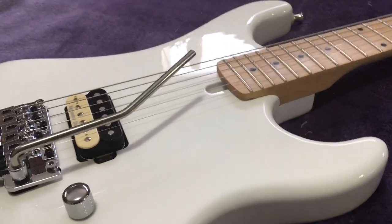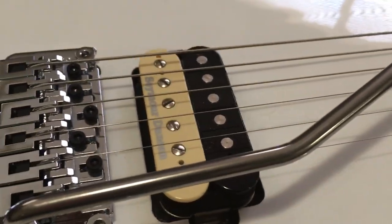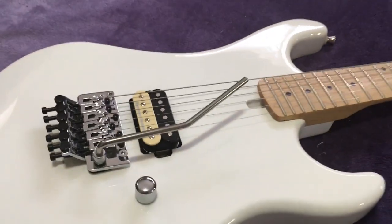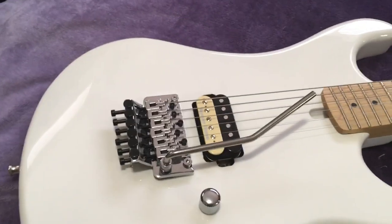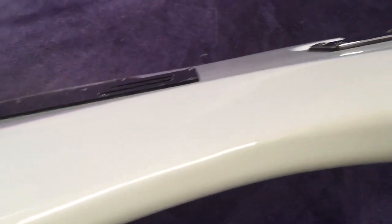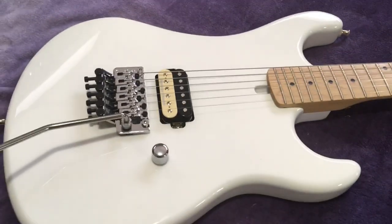I usually just keep it down and keep the humbucker. This is a Seymour Duncan JB — it's an incredible pickup, made in Santa Barbara, California. The guitar itself is made in South Korea. It's got a little curve right here, like a lot of them do, so your arm can rest on the body extremely comfortably. And it's got what's called a belly cut or a tummy tuck that runs along the top of the guitar.